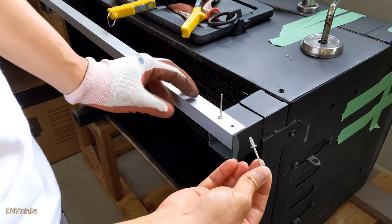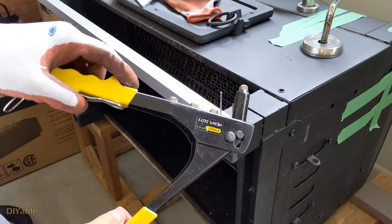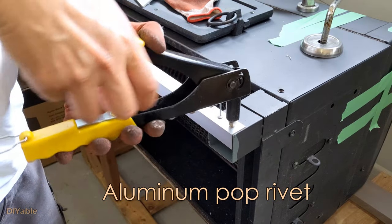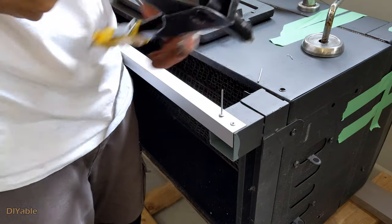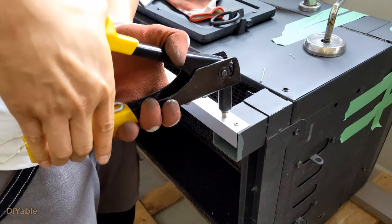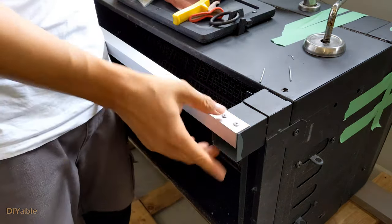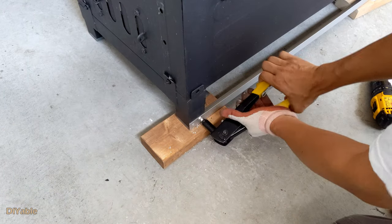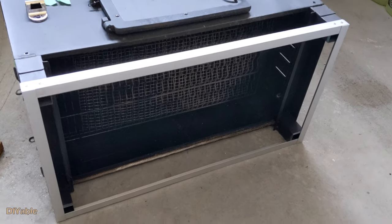The most effective way to secure these two pieces of metal together is to use the aluminum pop rivet. For many of you serious DIY people, you may have this in your toolbox. The base is almost done.